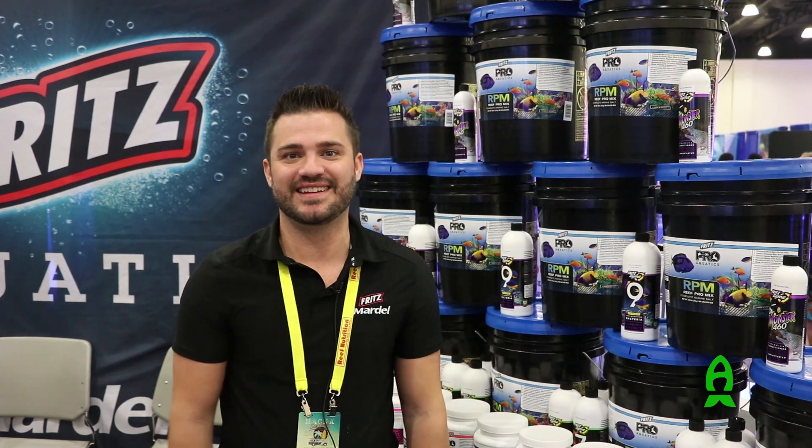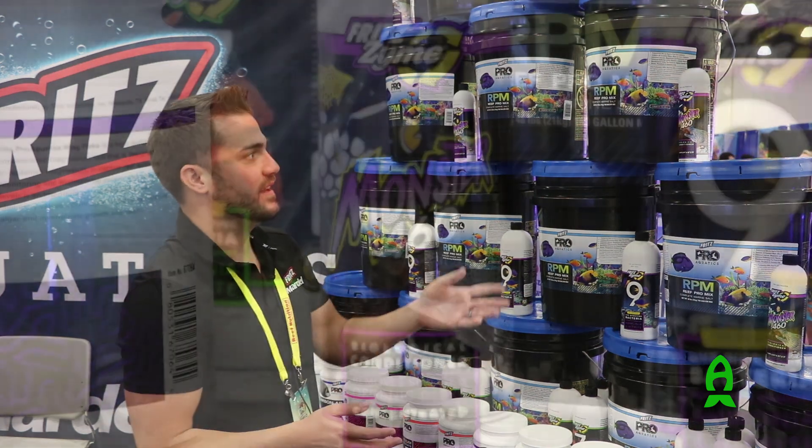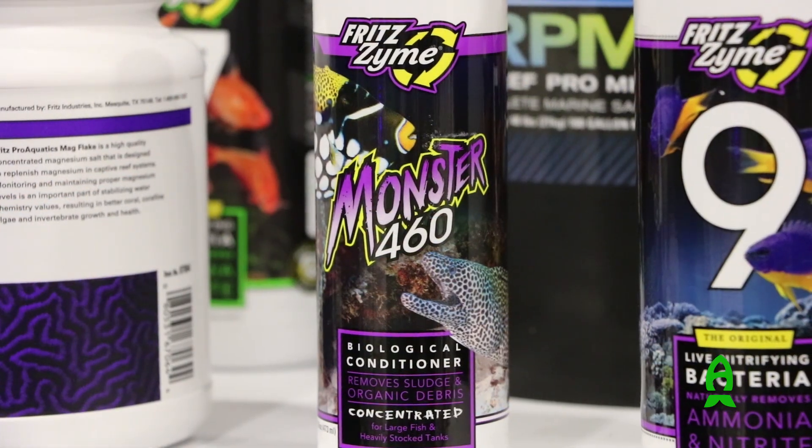Hey, how's it going? This is Sean with Fritz Mardell. I'm here with Richard today with Aficionado at MAGNA 2016. We're here to talk to you a little bit about some of our bacteria — Hedotropa bacteria, not our nitrifying bacteria.